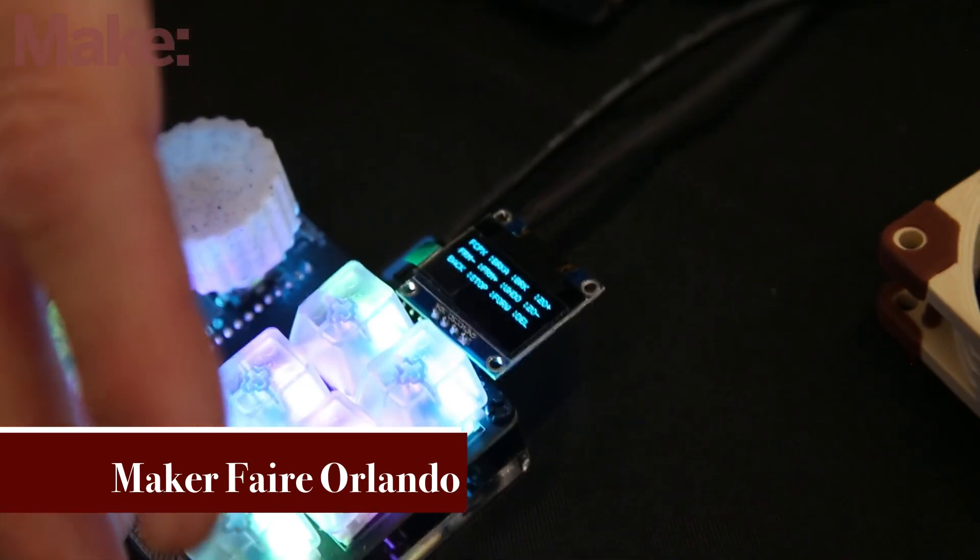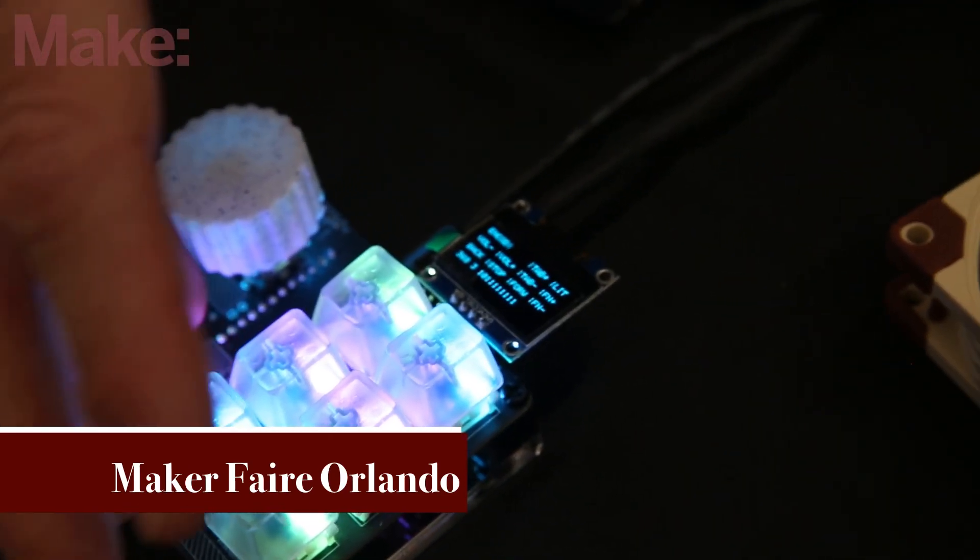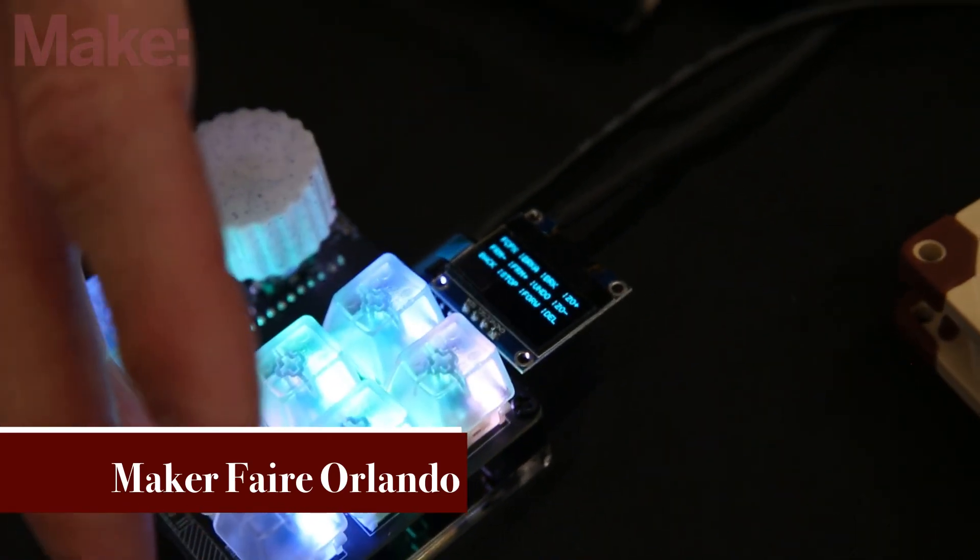I hear Adafruit's working on something in that format. Maybe it'll work — not tested yet, but let's keep our fingers crossed.